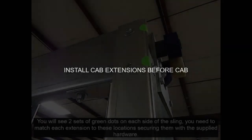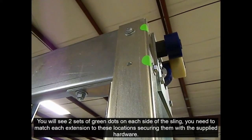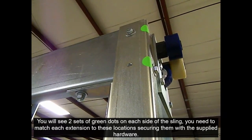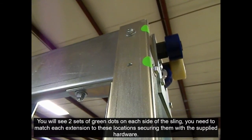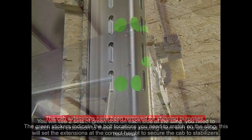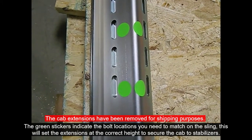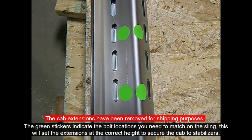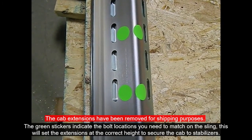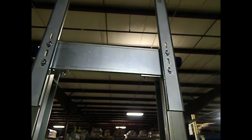Install cab extensions before installing the cab. On the sling, you are going to see two green dots on the right and left side. You will need to match the sling extensions to these points and secure them in place with four 9/16 bolts on each side. We have included the green dots on the sling extensions — just match that up to the sling and secure into place. This is going to set them at the correct height so when you go to stabilize the cab, you will have no issues. Here you have the sling extensions mounted to the sling.